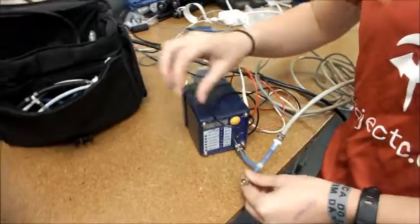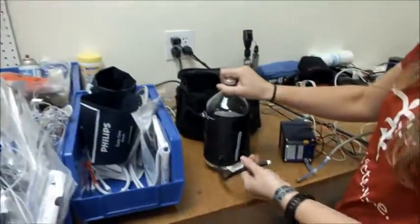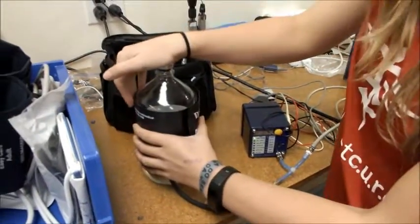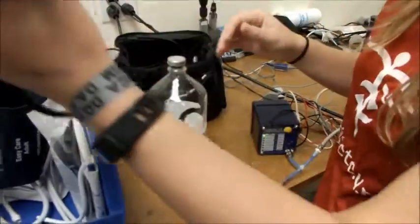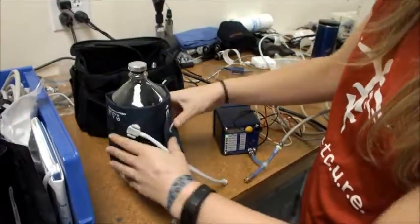Finally, we're going to connect this end to a blood pressure cuff, which we will place around this bottle. If the connection on the bottle doesn't work, simply remove the cuff and replace it with the correct connection onto the bottle.